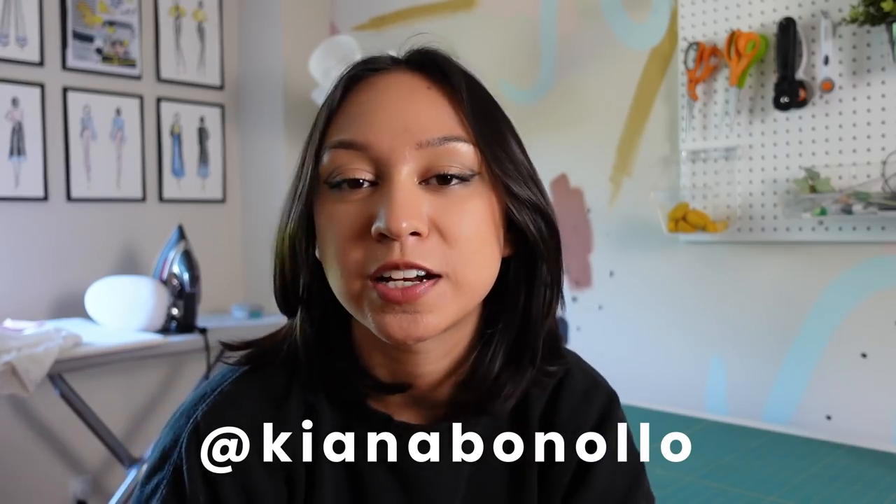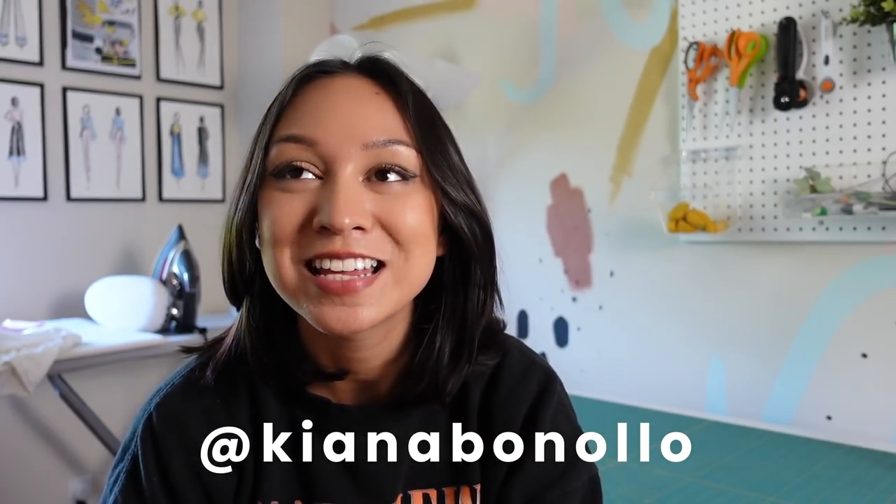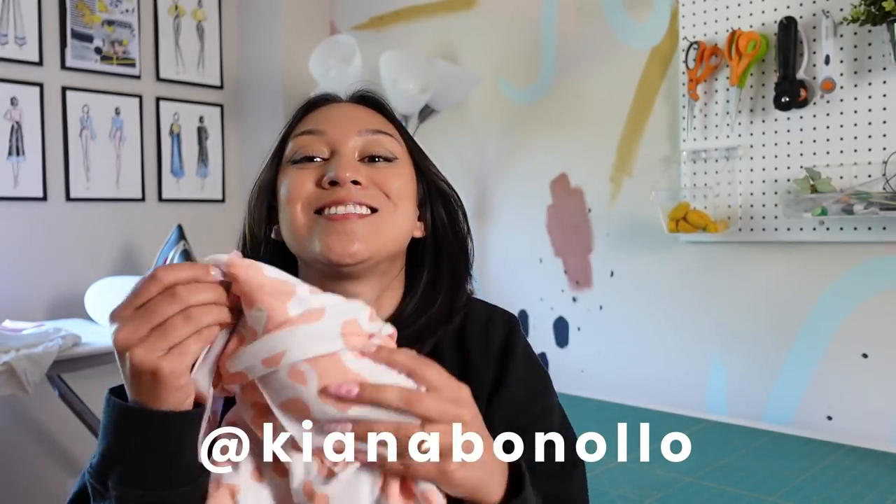Hey guys, welcome back to my channel! If you're new here, welcome — my name is Kiana and I do a lot of sewing and fashion videos. Today we're going to do some strawberry cow things — that was very ambiguous. We're making something out of the strawberry cow fabric I have. Today's going to be a very casual video; I have literally no plan and no idea what I'm going to do.